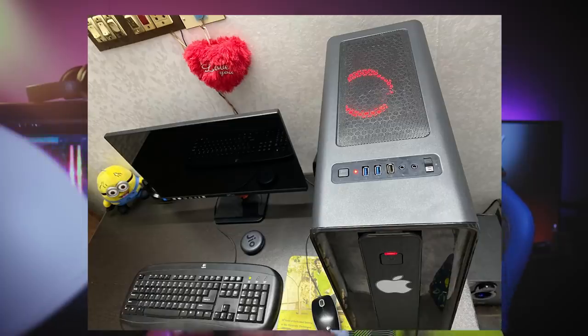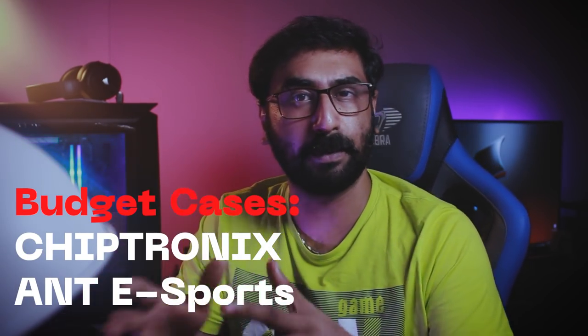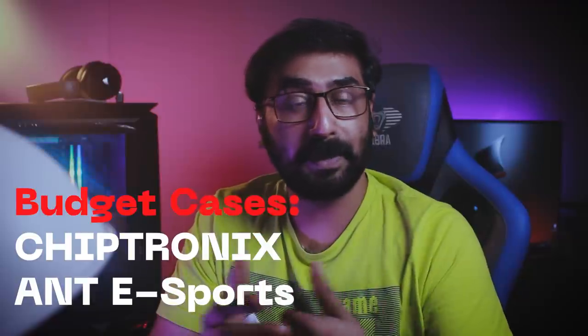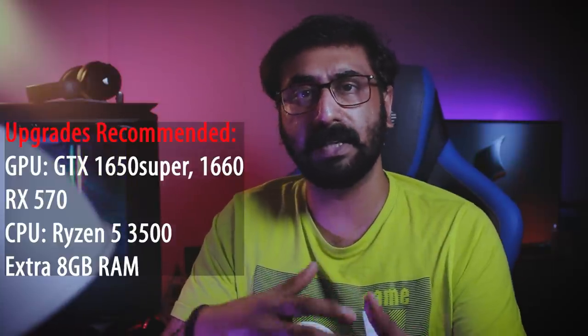Looking at the PC, the Chiptronics brand case is now available — it's not very popular but Chiptronics is available, especially in lower-budget categories. Coming to the setup overall, Ashwin's setup is a good setup. The motherboard is the B450 DS3H model, and it's a good handle for future upgrades — it is a good upgrade path.